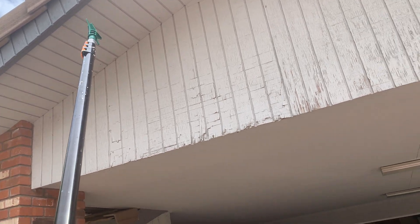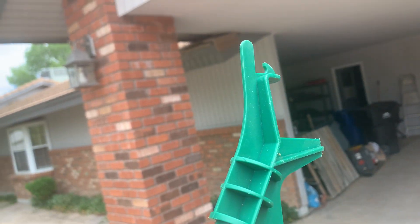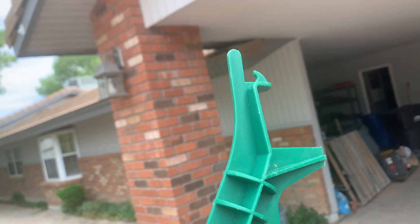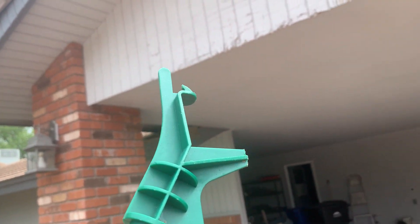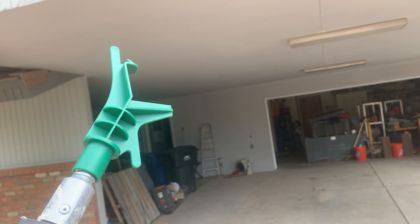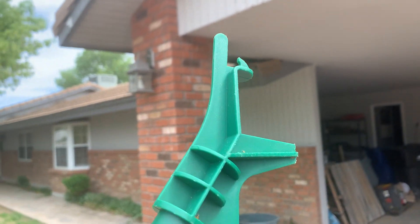I could extend this even further, and this little thing has a little hook on it, so it makes hanging up Christmas lights so much easier. You just put the strand of lights up there, hang it where you want on the nail or whatever you're hanging it on, then lift it up a little bit, pull it out, and it'll hang up a lot easier.